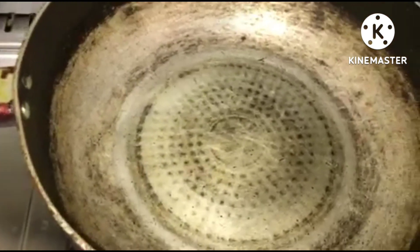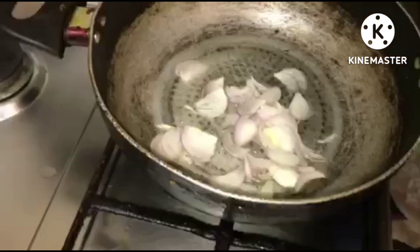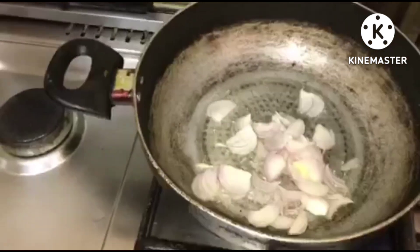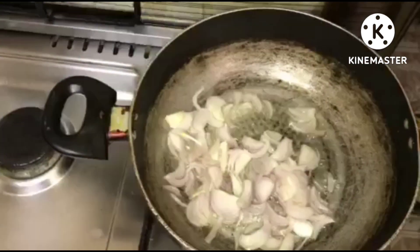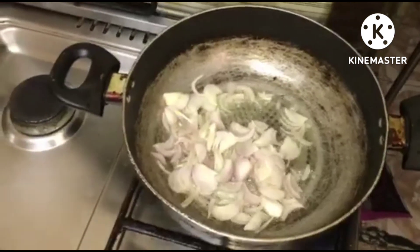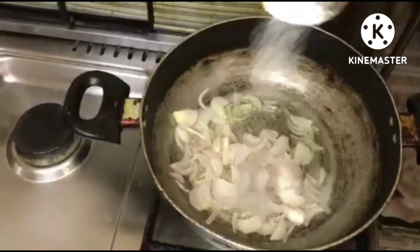For about a minute, we're gonna put our onion and add a little salt so that the onion will be caramelized.